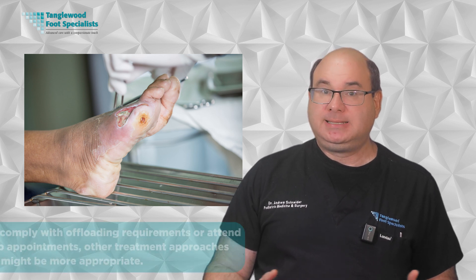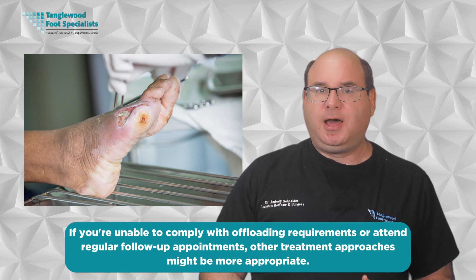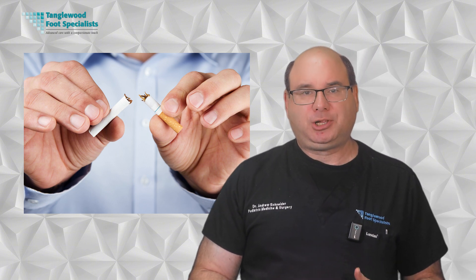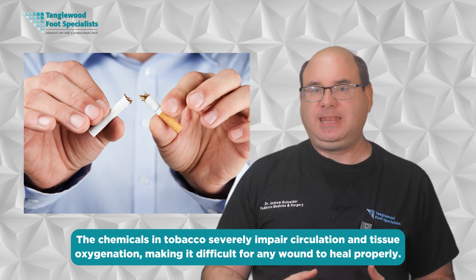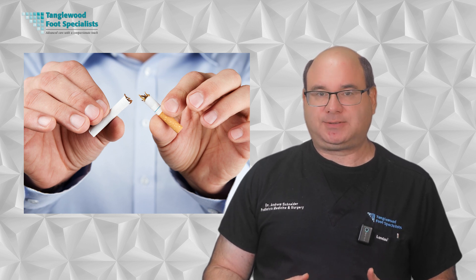Who might not be a good candidate for skin substitutes? If you have an active infection in the wound, this needs to be controlled before skin substitutes can be applied. Similarly, if you're unable to comply with offloading requirements or attend regular follow-up appointments, other treatment approaches might be more appropriate. Smokers also tend to have poorer outcomes — the chemicals in tobacco severely impair circulation and tissue oxygenation. Quitting, even temporarily during wound treatment, can significantly improve your chances of successful healing.